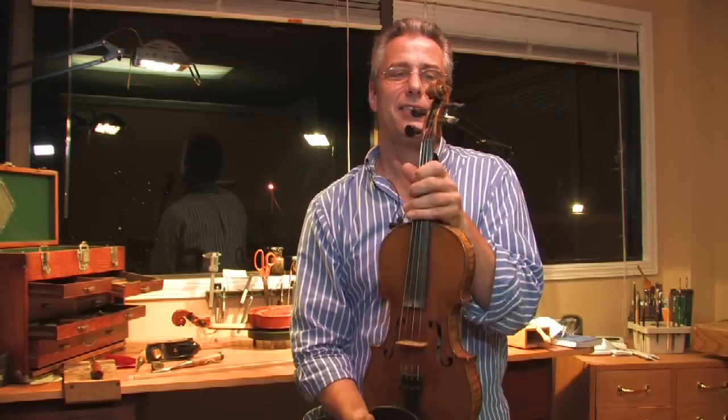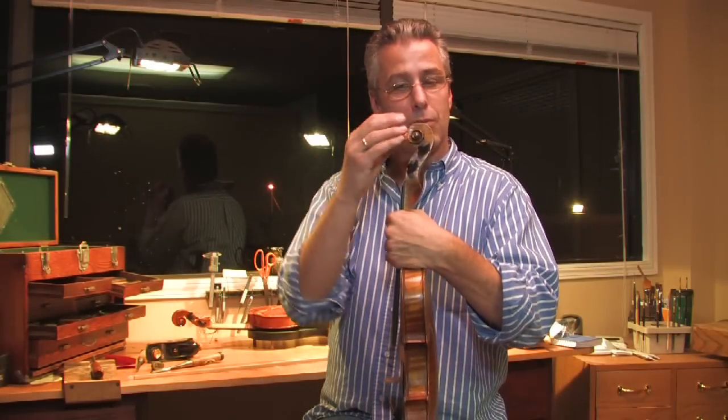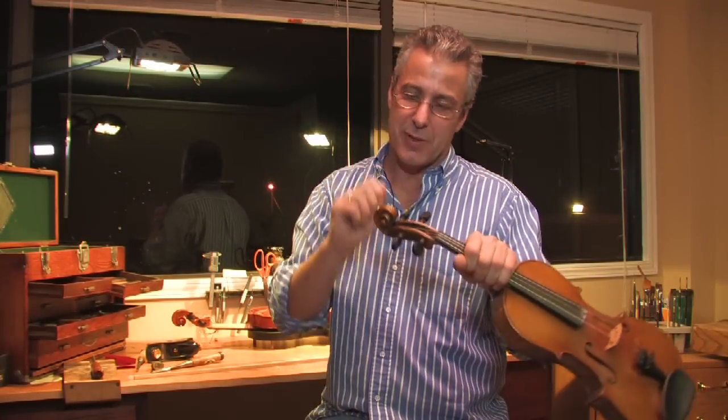At the top of the violin, this is called the scroll. Very important part — makers spend a lot of time, a lot of expression in the scroll.